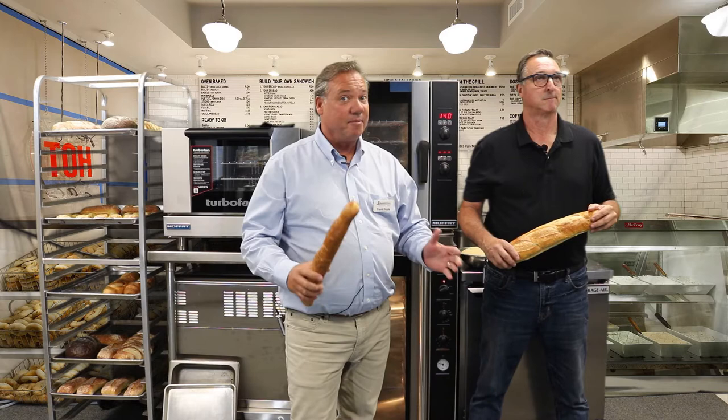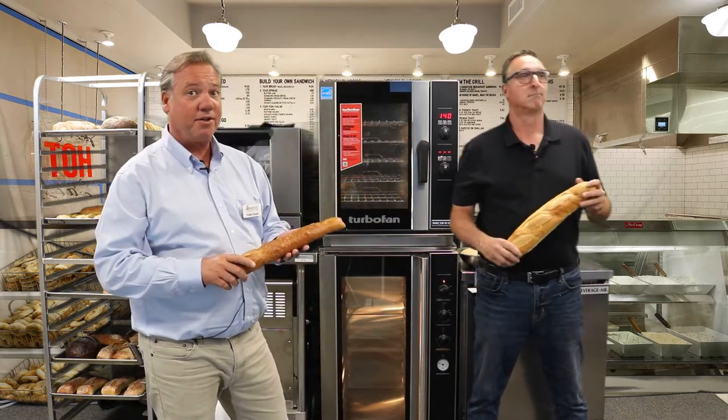Hey everybody, welcome to TD Marketing Lunch and Learn. Thanks for joining us today. My name is Frank Doyle with TD Marketing. Next to me is my partner, Mike Fortanasio. We're going to keep that deli theme going for you today, and we're going to demonstrate how to bake fresh sub rolls in a Moffat convection oven.